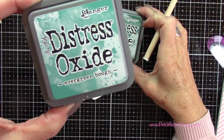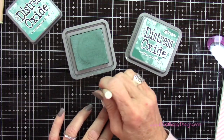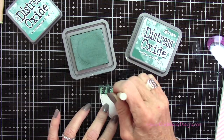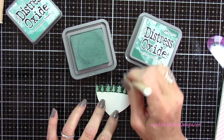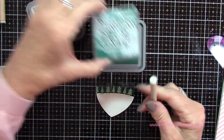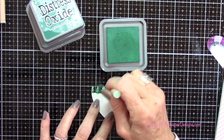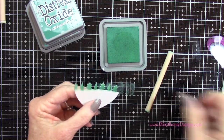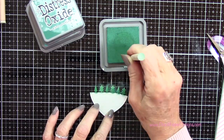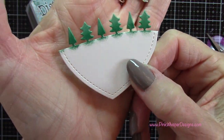Now I'm using Evergreen Bough and Pine Needles — these are the Distress Oxide inks — and I'm going to apply the Evergreen Bough shadow on these little trees. I don't need to worry about the area below it because that's going to get covered by our little icy border. Then I'm coming in with the Pine Needles and applying that towards the bottom of the trees, then flipping that dauber over to blend them together so I have a little shadow down at the bottom. I also cut off that end tree — it was just half a tree and it was bothering me — then I blend this out one more time so you get a nice little shadow there.